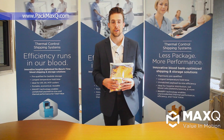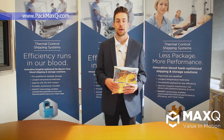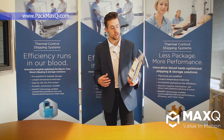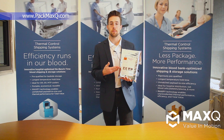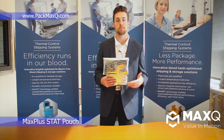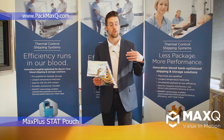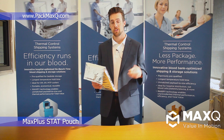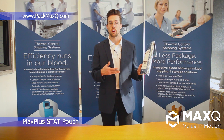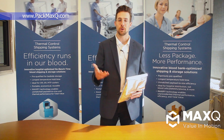Hey guys, welcome back to another MaxQ video demonstration. My name is Tyler Rapp with MaxQ Research and in this video we are going to be talking a little bit about our newest product, the Max Plus Stat Pouch — namely some issues or topics concerning validation, preconditioning, and some general usage tips that go along with the pouch to help you guys out. Let's go ahead and get started.